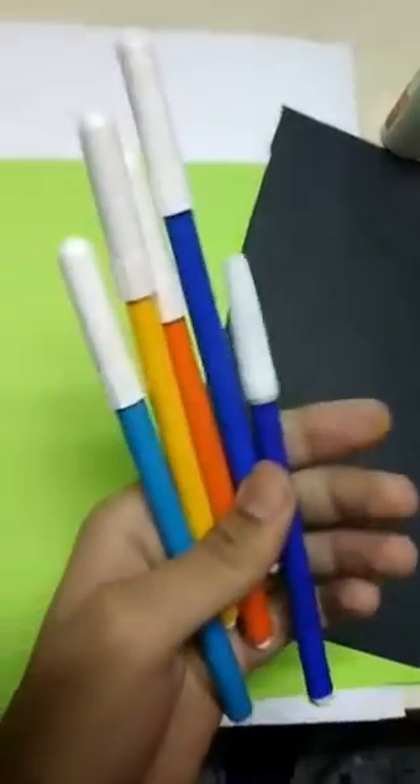For this activity we will need a white sheet, a colored paper which you will have in your house, and black paper, pavikol, sketch color and colors.